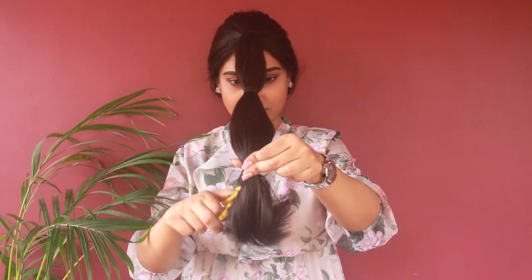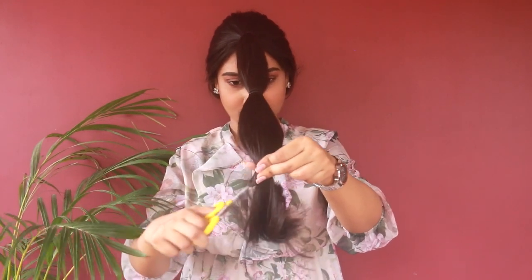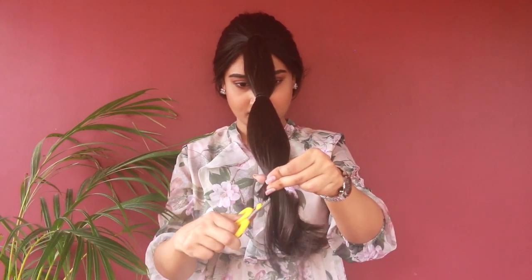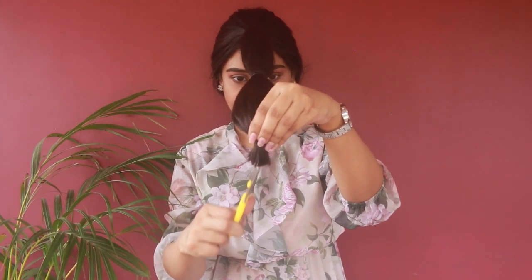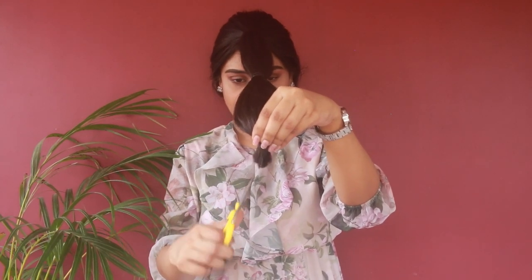Take a regular scissor and hold it at a 45-degree angle, then cut your hair very smoothly. Never cut your hair horizontally — that will make your hair look very blunt. Now place your scissor vertically upwards and lightly snip your hair at a 45-degree angle to get some texture.